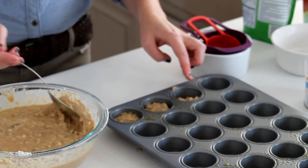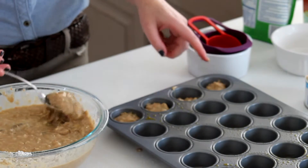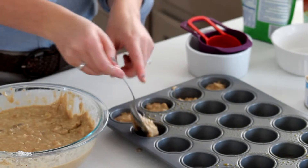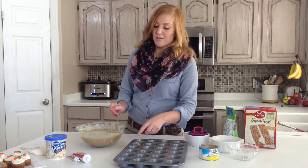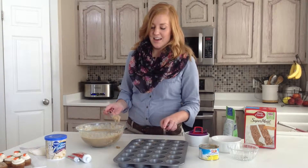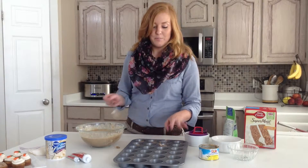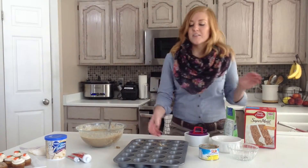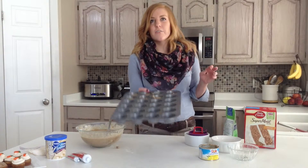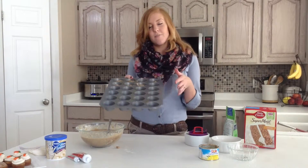This recipe will make about 48 bite sized carrot cakes. So if you are looking for a recipe that is going to feed a lot of people and not take a lot of work, this is definitely at the top of your list. Not to mention they taste amazing. You are just going to fill this all the way up and then they will cook for about 15 minutes at 325 degrees.